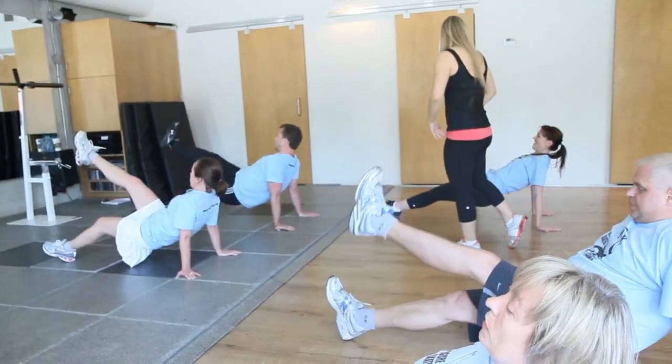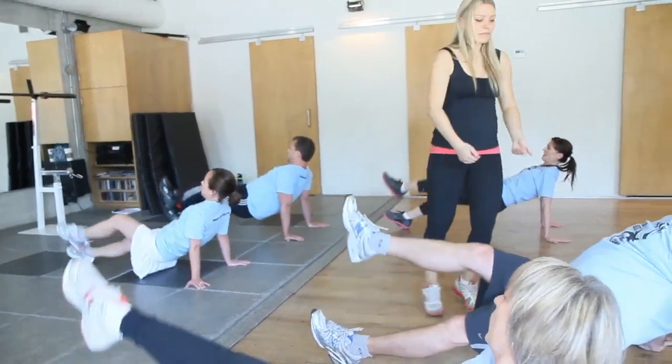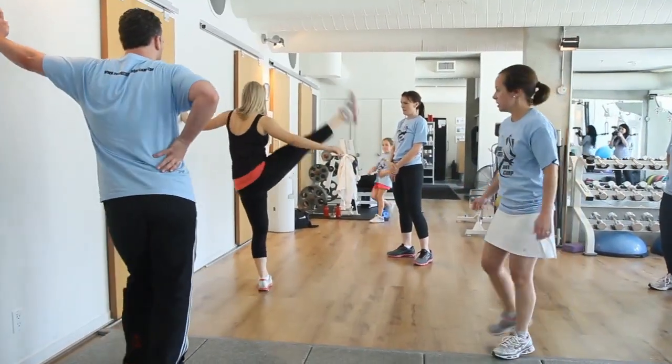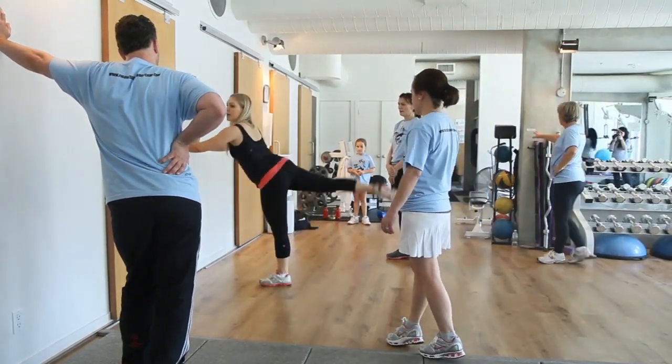For adults, the program is geared towards muscle toning and being able to kind of look like a figure skater and feel like a figure skater. So if you've always had this passion for figure skating, you can join the class and feel like you're training like a figure skater athlete, but not necessarily that you're going to be on the ice doing all the jumps.